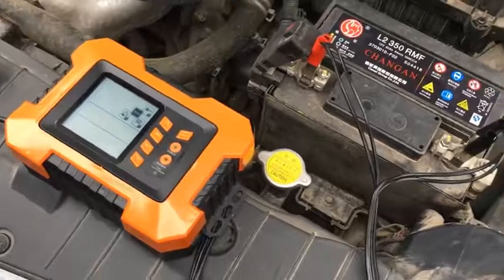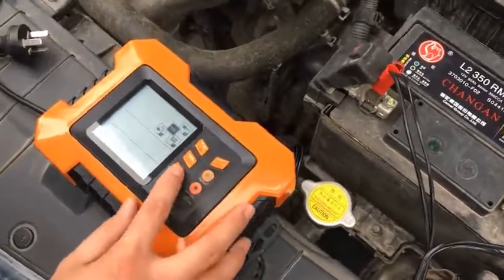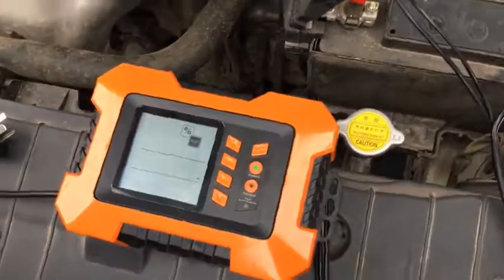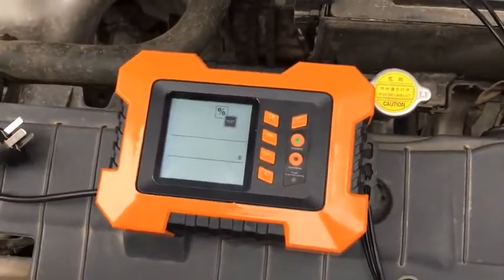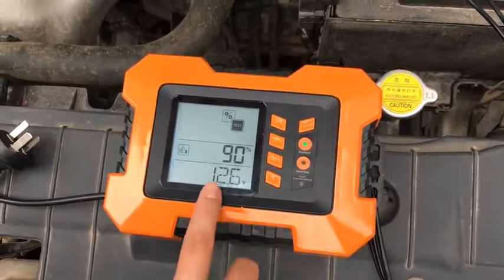First, connect the car battery, choose the battery voltage mode, and press set. It will show the battery's voltage so you'll know if the battery is good or needs to be checked. As you can see, it's very good now.